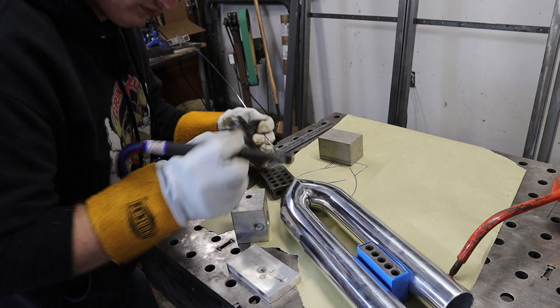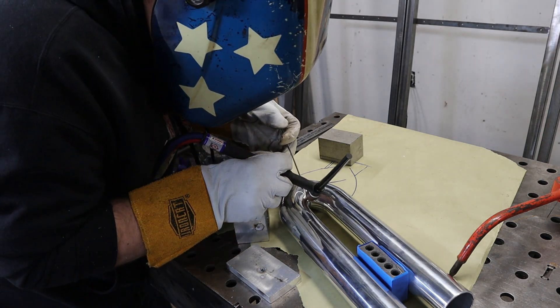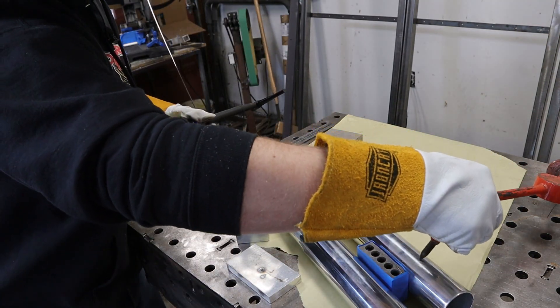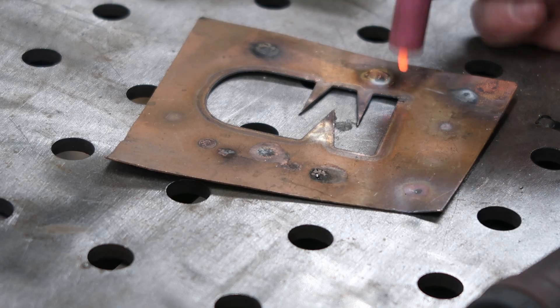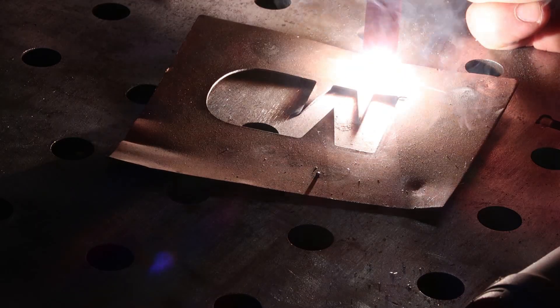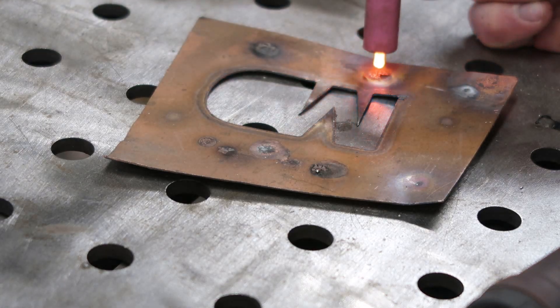Another thing I like to do is ball my tip. I know there are gonna be people who say this is totally unnecessary on an inverter welder, and they are correct. But I believe that as long as you get good results, you do you. The way I'm gonna ball that tip is I'm gonna crank my balance up to 100% EP and allow that to just ball up that tungsten real quick.